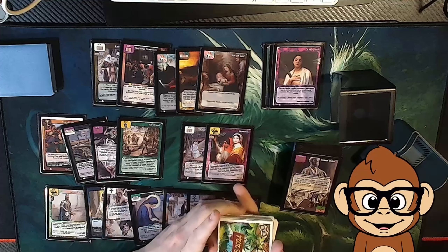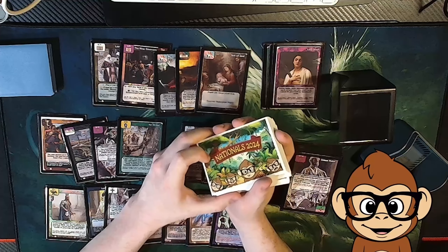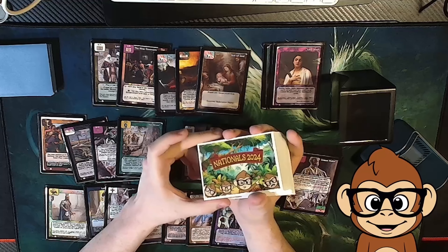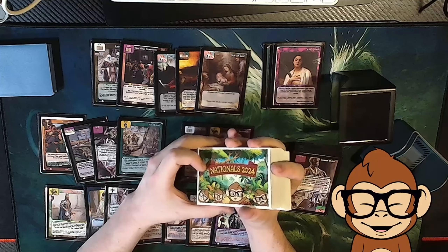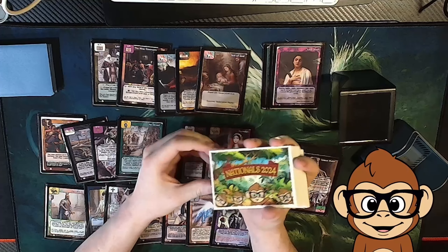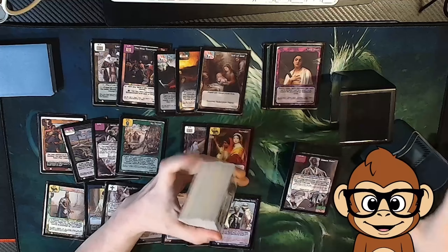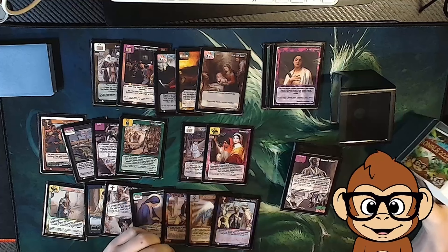One last thing: I do have some Wabunitim Nationals 2024 sleeves. If you're going to be at Nationals, be sure to find me — I will give you a little box of these as a thank you for watching my videos. Come and find me; I'll be one of the players there.